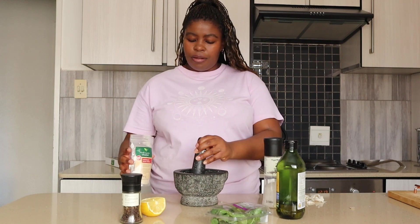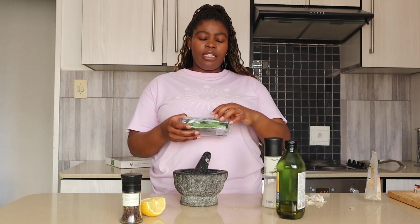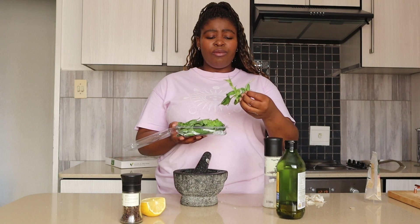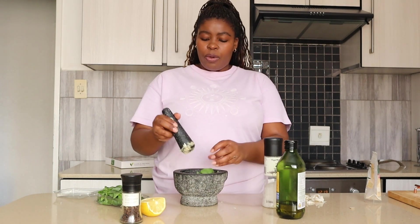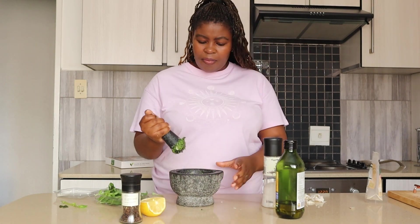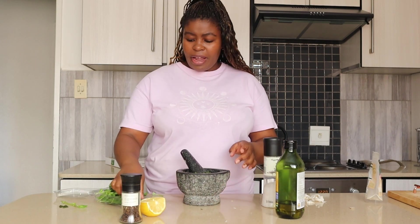I know pesto usually has nuts in it, particularly pine nuts, but I am skipping the pine nuts. Pine nuts are expensive and I don't mind my pesto without nuts — this is for pizza, we're not making pasta pesto. So it's fine, perfectly fine.